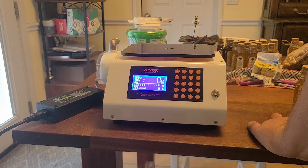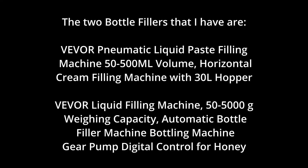So there we go — that's all I got for now. Looking forward to using this. Comment below with what you're using to fill honey bottles. Thank you all for watching.